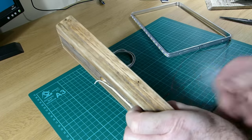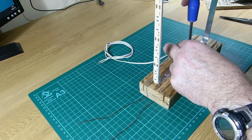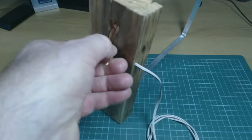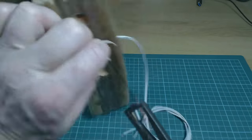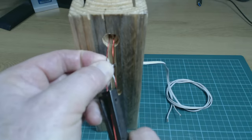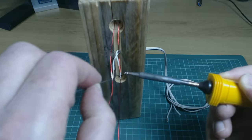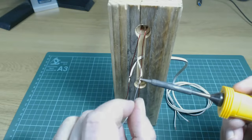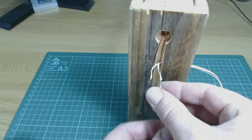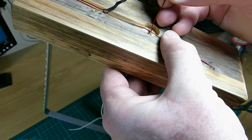I pushed the enameled copper wires through the two holes in the top and then screwed the frame back in position. I stripped the insulation from the end of the flexible wires and also from the enameled copper wires, then tinned the stripped portion of the enameled copper wires. I soldered the flexible and enameled copper wires together, making sure that the striped side of the flex was connected to the negative side of the LED strip. I used heat shrink tubing to insulate the joints and then pushed the free ends of the enameled wires through the centre holes.